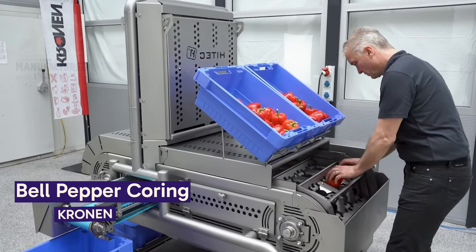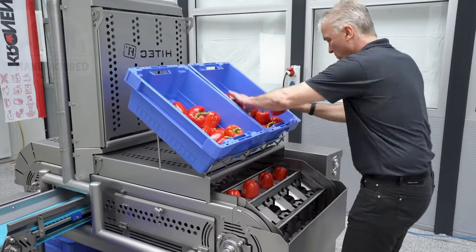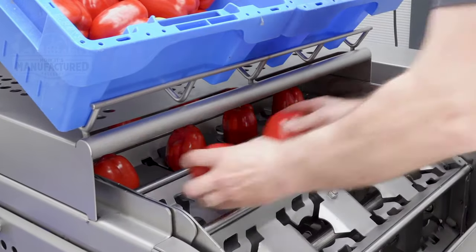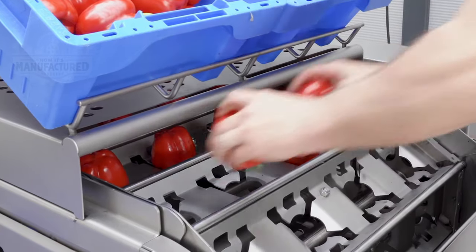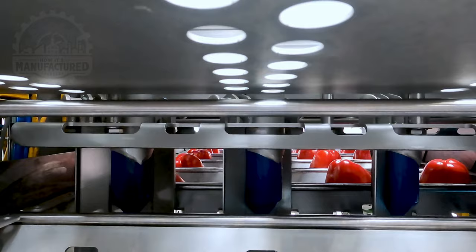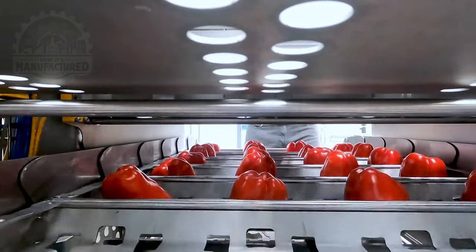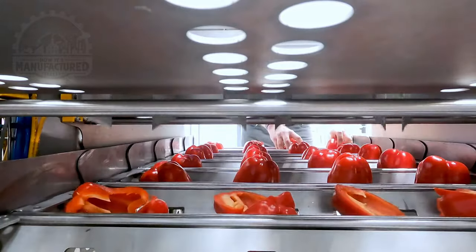I find this bell pepper coring and dividing machine fascinating. A worker places bell peppers into slots in the machine, stem downwards. Specially designed coring blades then remove the core and stem. The cores are moved away via conveyor and become animal feed.